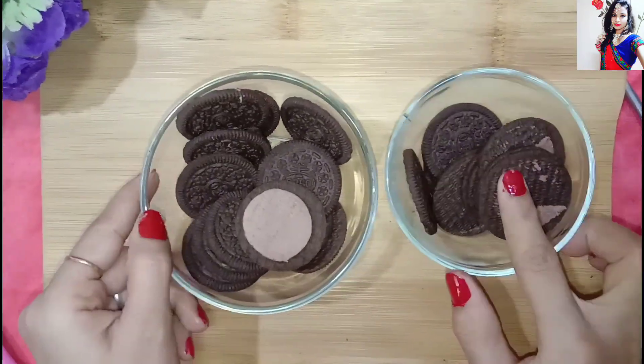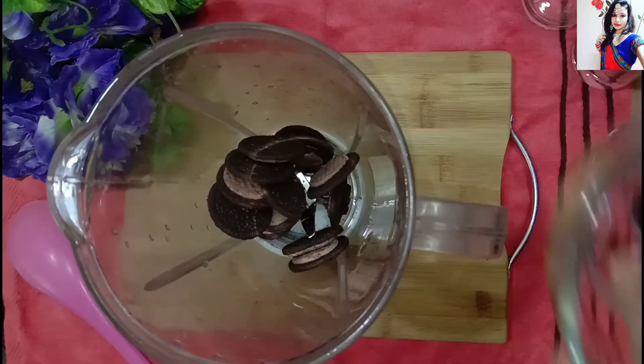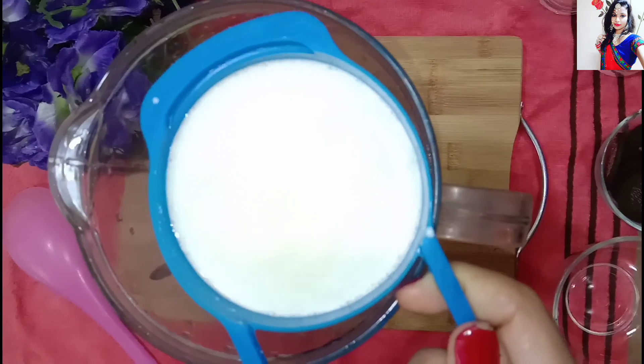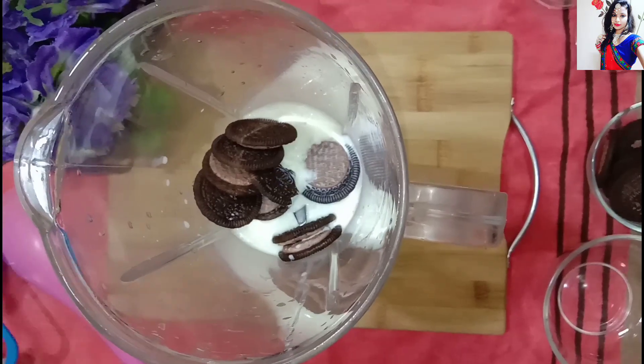We will put the whole biscuits on one side and the powdered biscuits on another side. Now we will add milk — I have one cup of milk. Now we will add some ice cubes.